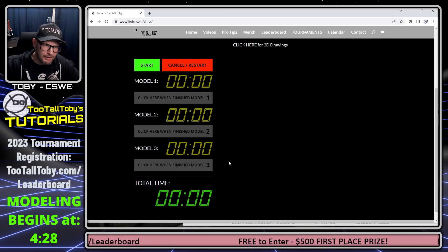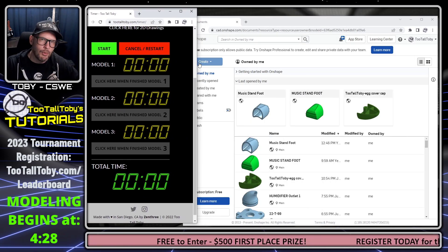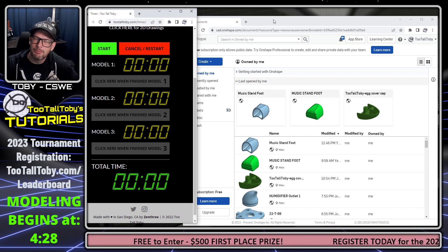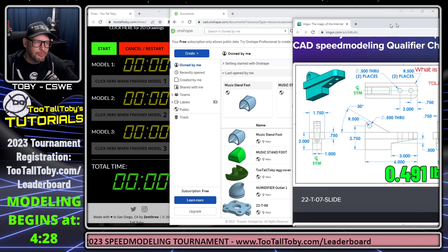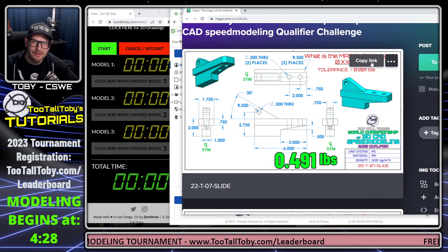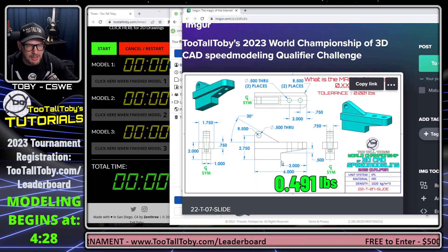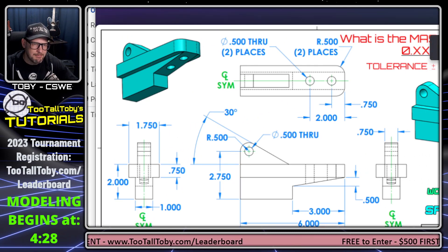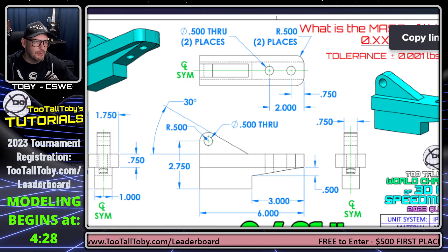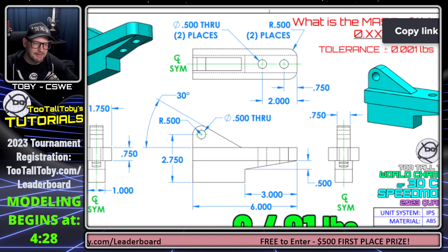I'm going to move this over to my second screen and go down to the Compete button. We can see this brings up a clock — model 1, model 2, model 3. I'll drag the clock over to the side of the screen. This clock needs to be visible while you're recording yourself modeling these parts if you want to qualify for the tournament.